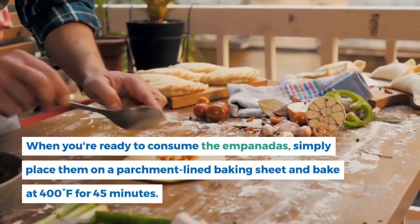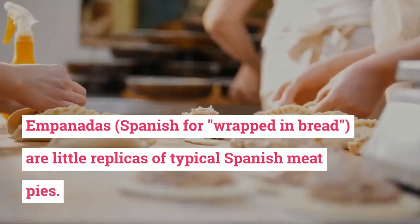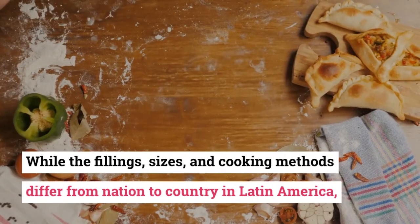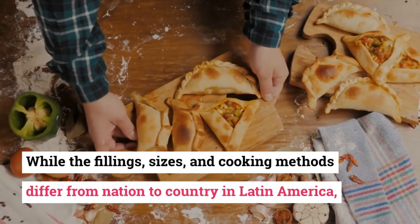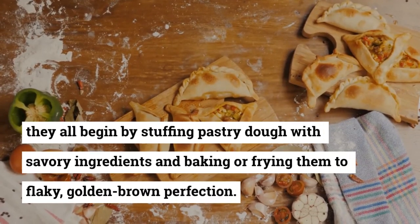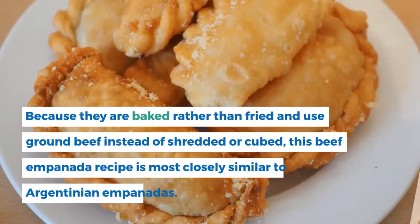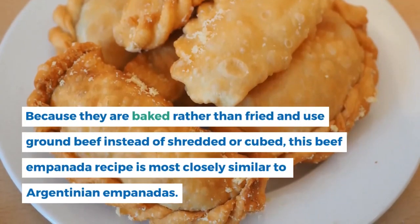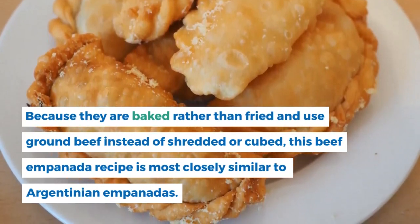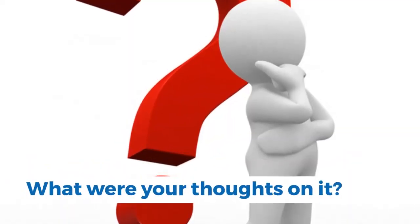Where do empanadas come from? Empanadas — Spanish for 'wrapped in bread' — are little replicas of typical Spanish meat pies. While fillings, sizes, and cooking methods differ from nation to country in Latin America, they all begin by stuffing pastry dough with savory ingredients and baking or frying them to flaky golden brown perfection. Because they are baked rather than fried and use ground beef, this recipe is most closely similar to Argentinian empanadas.